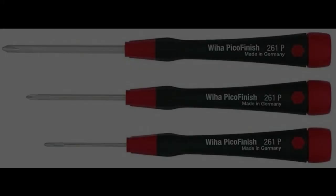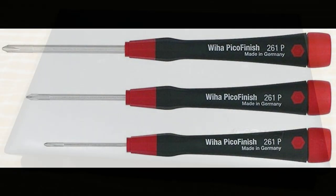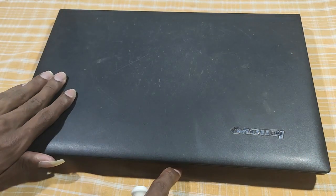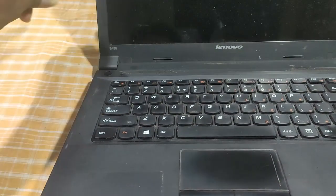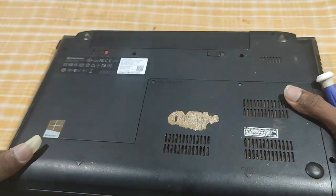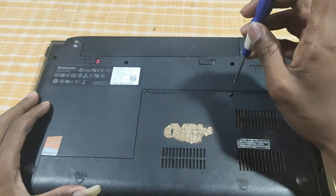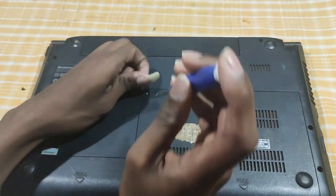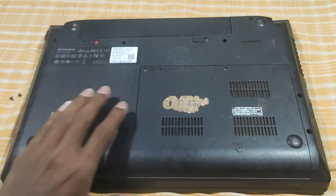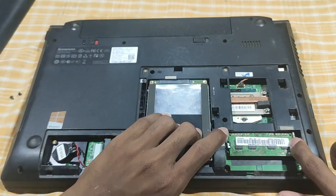The most important thing is that if you use the screws, use the correct screwdriver. This model is Lenovo B490 and E4325 — the same model. Now the laptop is fixed. The back has 2 screws that will be fixed. The Lenovo B490 is the same model. This system is also fixed.